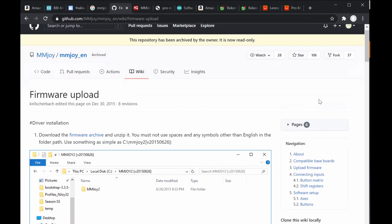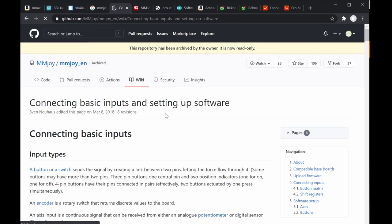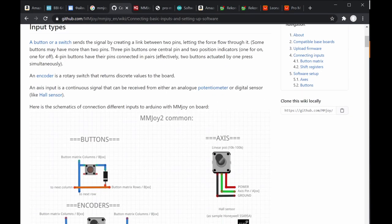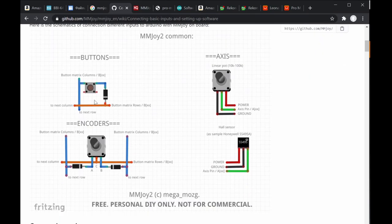Going back to the GitHub page, after the compatible board section and the firmware upload section — which I covered in step 2 — step 3 focuses on connecting inputs. There are several ways: connecting buttons directly, or using button matrix with columns and rows connected with diodes to avoid feedback signals.